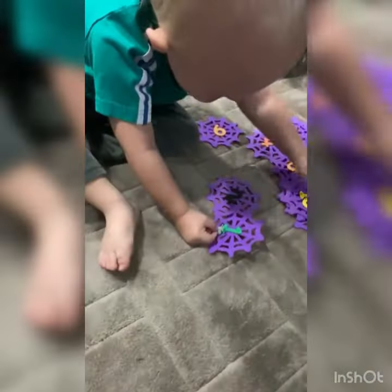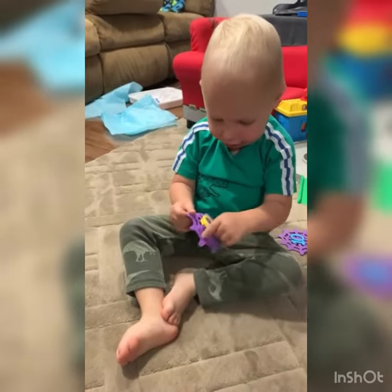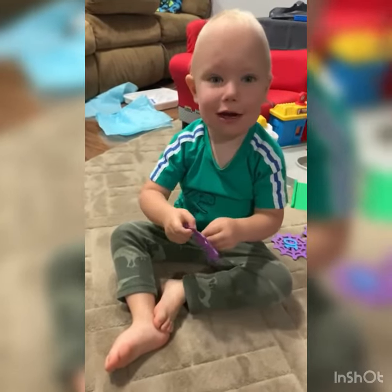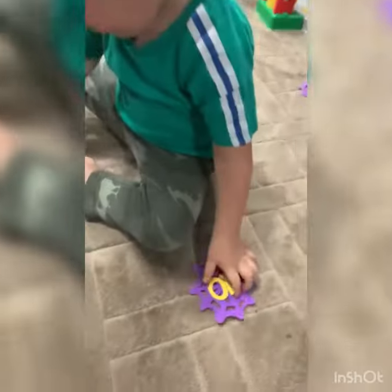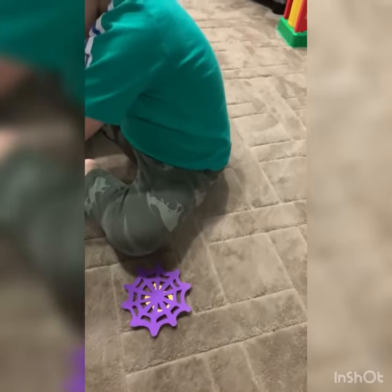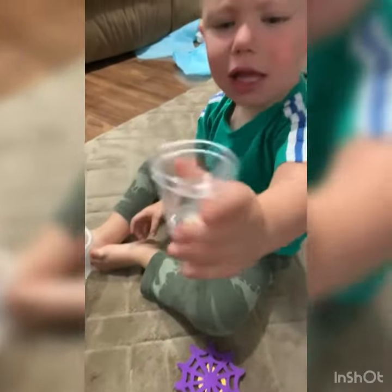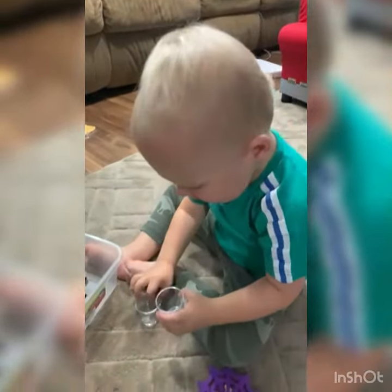I want to do a ten. Yeah, okay, we got to put ten spiders on it. Okay, put it right here, all of them — ten. We gotta do ten spiders. Zero, okay, let's do zero. And we're done. Don't put it on — let's put it on, because there's art in this cup. There's another one. This is your cup, thanks.